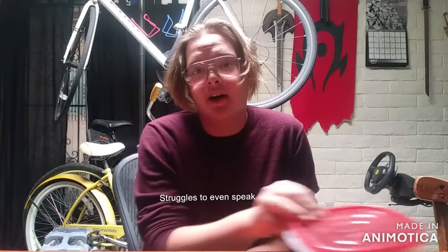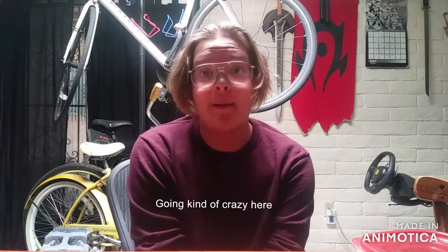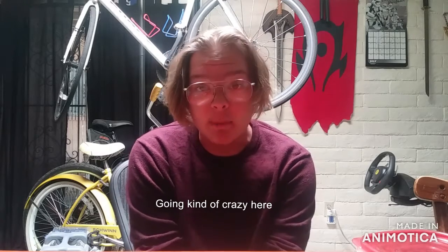Today we will be talking about the struggles of a plant buying ban and how I'm coping. Plant buying bans suck so bad. I can't buy any new plants — I can only trade and propagate.